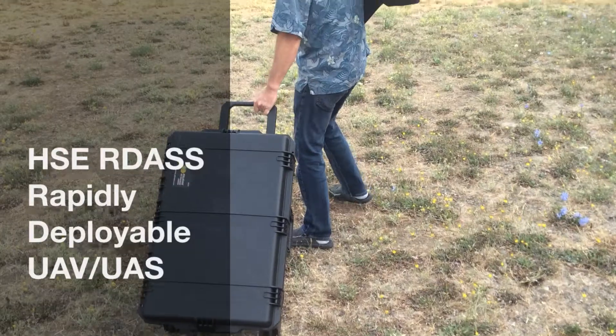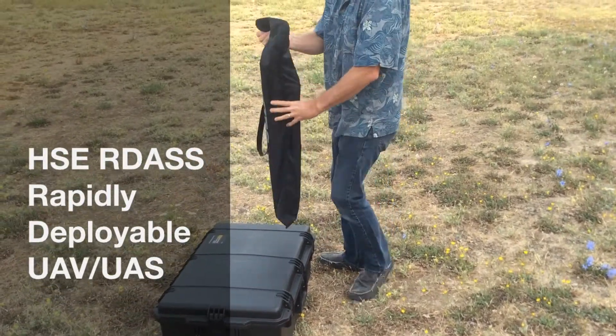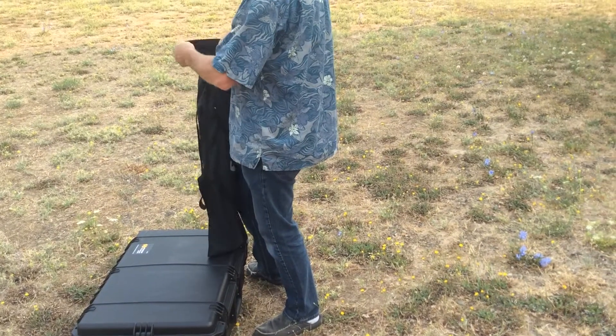This is the Rapidly Deployable Aerial Surveillance System, called the RDAS. It includes everything required to rapidly deploy a UAV surveillance system into the air.